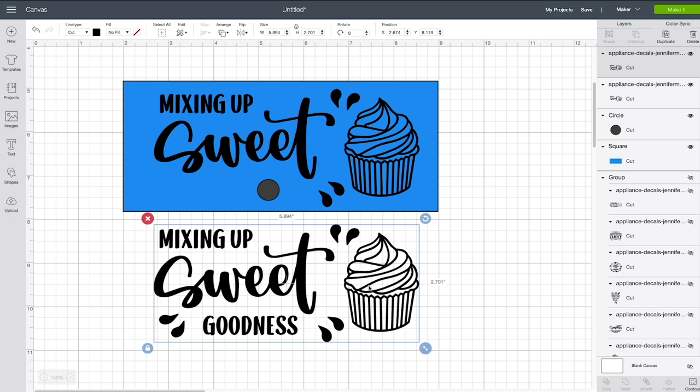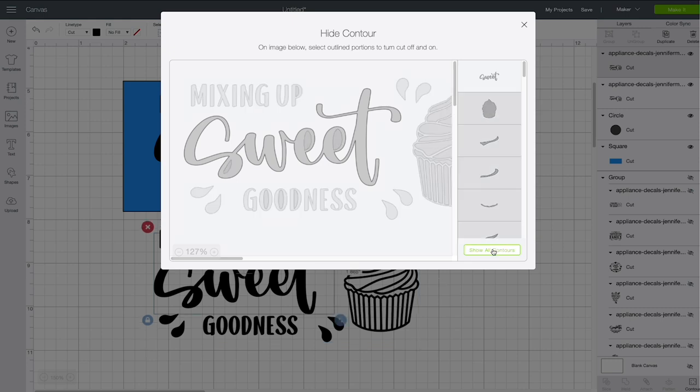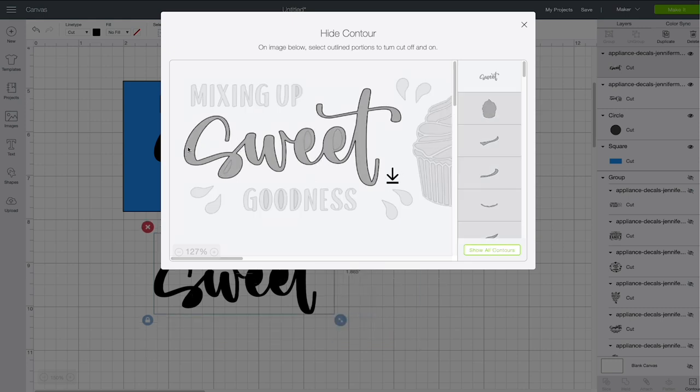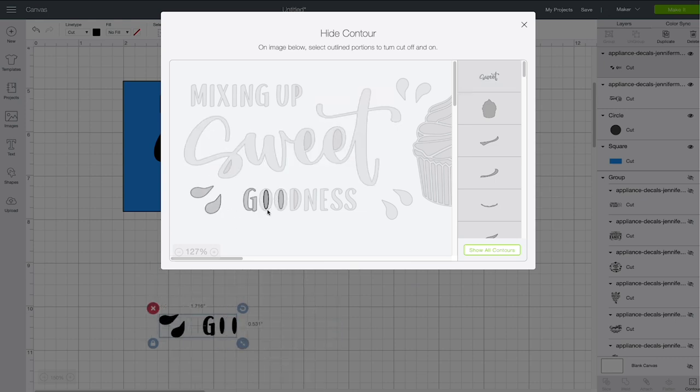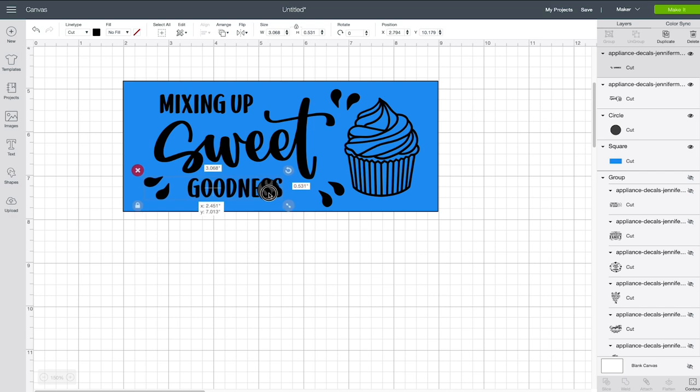But I still want 'goodness' there. So I'm going to go down to the copy I made and click Contour on that one as well. I'm going to hide everything on it except for the word 'goodness' at the bottom — I'll select all of those letters just like this. Now we have just 'goodness' from this design. I'll close the window and move it up into position.